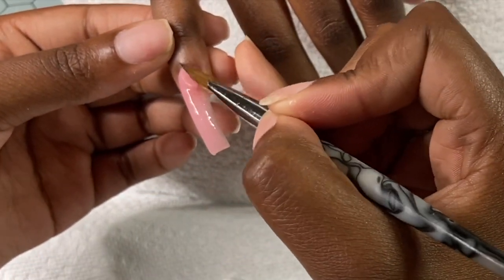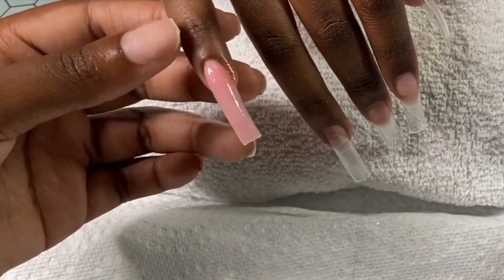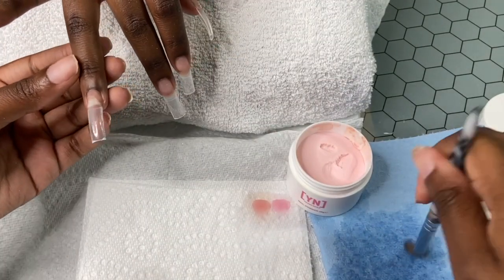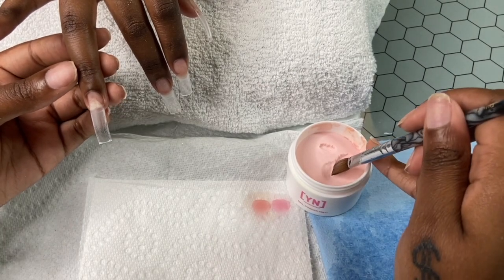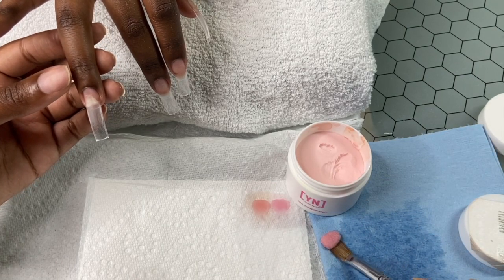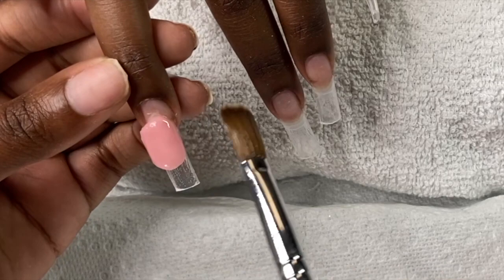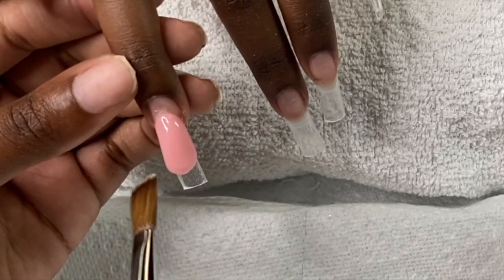If Young Nails came out with some actual colored acrylics, I'd be so happy. I know they have Slick Pour, but honestly I don't want that — I need colors like their cover powders but in actual colors. So, she actually damaged this nail but I decided to service her anyway. I scolded her though — I made sure to let her know that next time I'm not putting a nail on there.